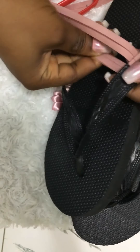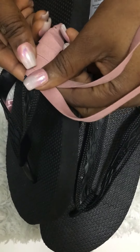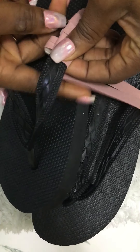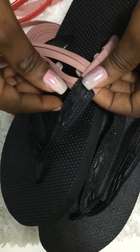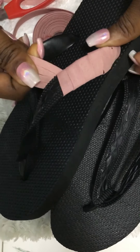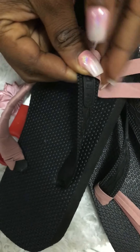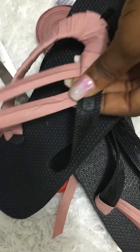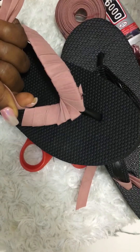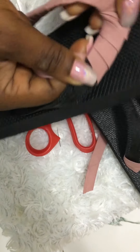I'm using black slippers with a peach bias and peach roses — sorry, it's peach, not pink. Feel free to use any color of your choice. You can use black bias with roses of your chosen color. I'll be trimming this part off later, and you'll also need a lighter or kindle in case there's anything you need to burn off.